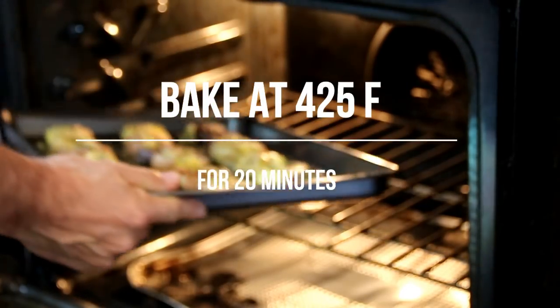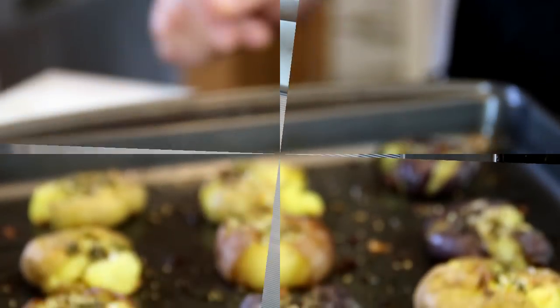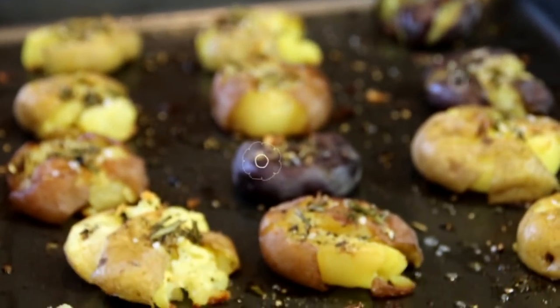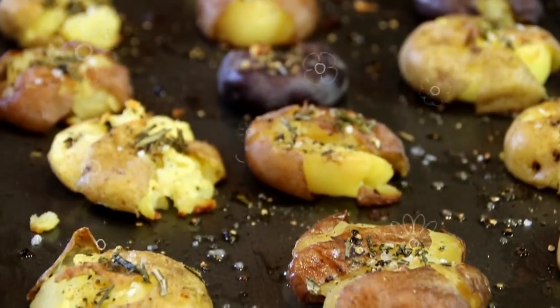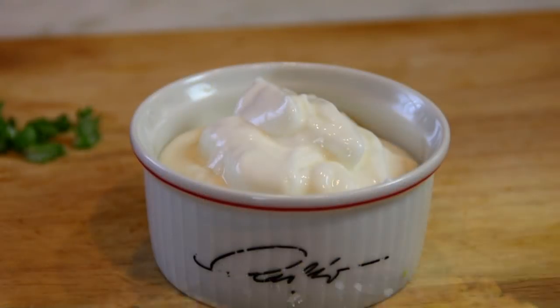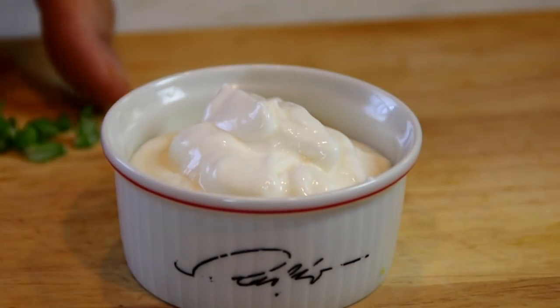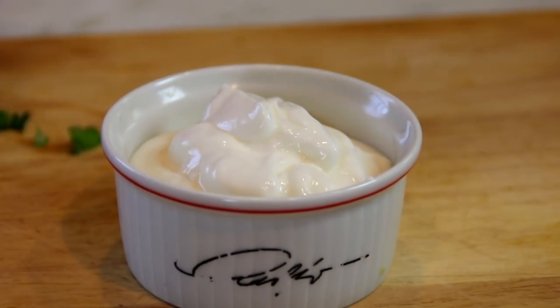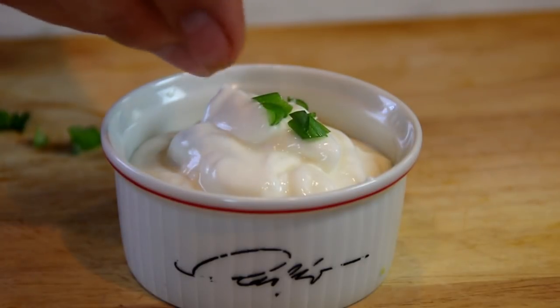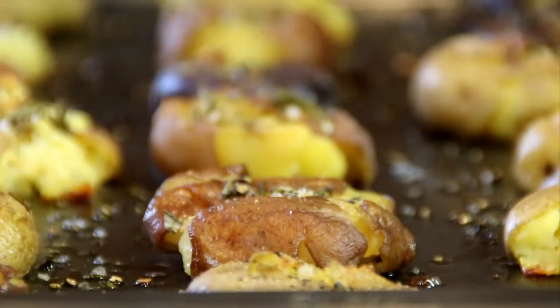Now we're going to slip these into a 425°F or 220°C oven. After about 20 minutes, there you have it — smashed potatoes! These smell just incredible. I like my smashed potatoes served up with some sour cream and some chives or green onions, which makes them absolutely delicious, but it's entirely up to you.